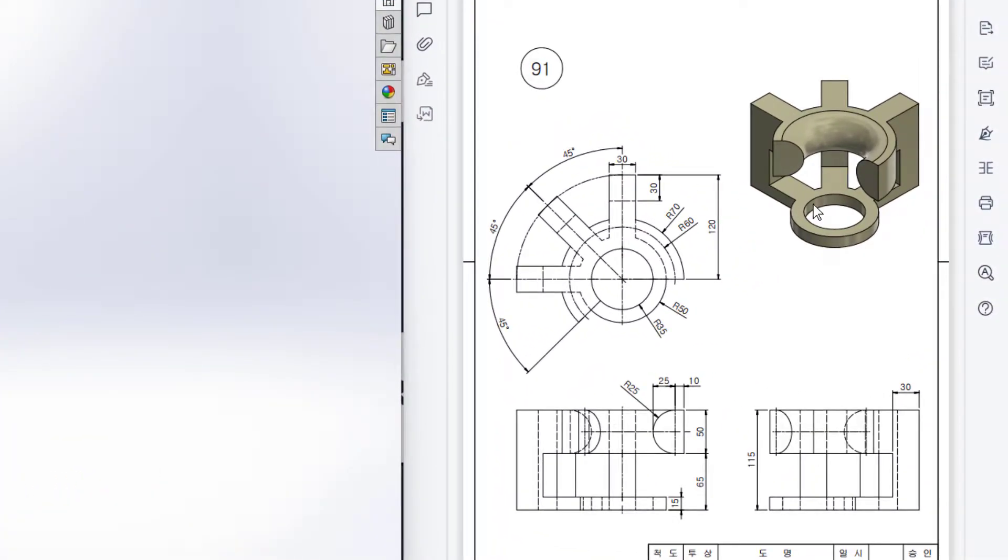This is Mahmouda Samaras. Welcome to another solution tutorial of Soil Ducks. Today we will solve this 3D problem. In this 3D problem, this is the isometric view, this is the top view, this is the front view and this is the right side view.